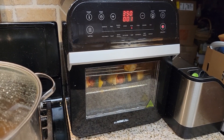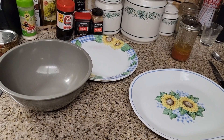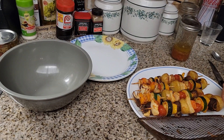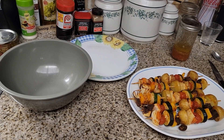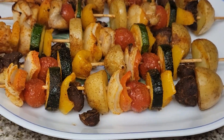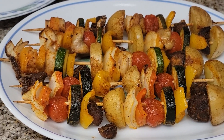Here we are on the countdown — it's just about done! We're going to take them out. Oh my goodness, let me put them on a platter and we'll see how they came out. How did they come out? I lost a few mushrooms, but that's fine. Let's bring you in close — what do you think of the Bengal Barbecue skewers?